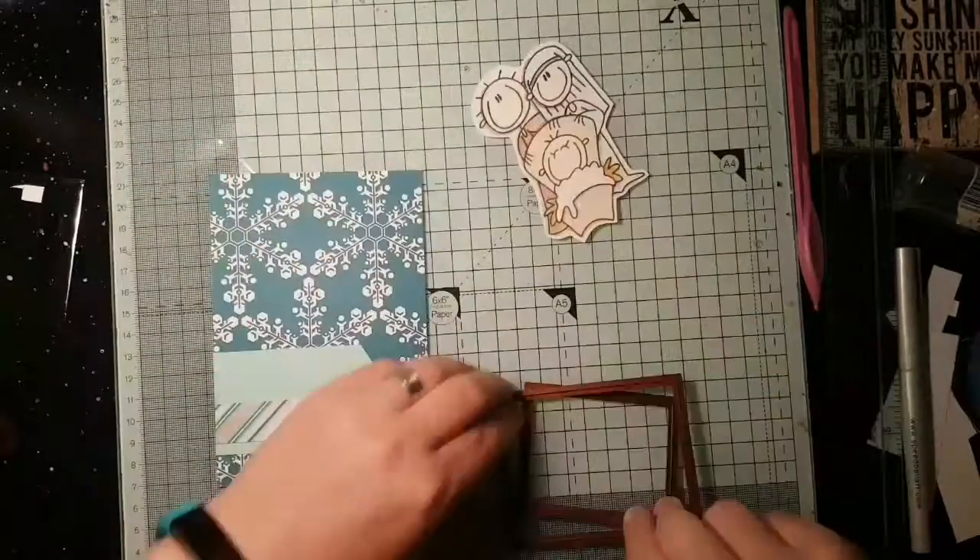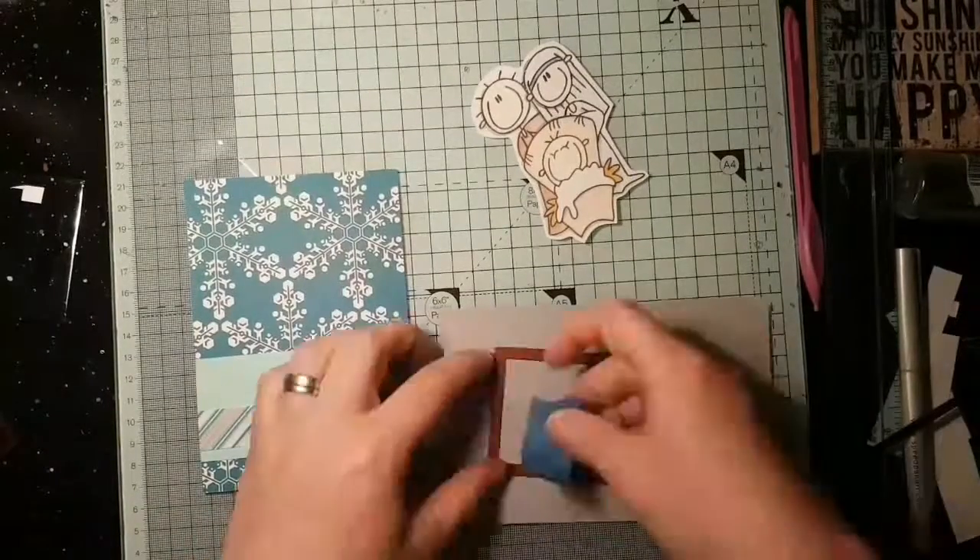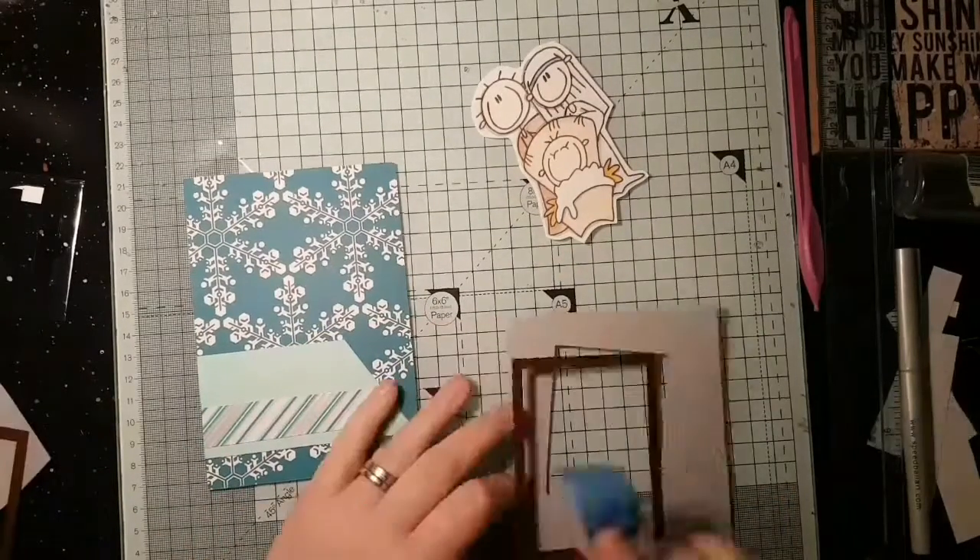Hi everyone, it's Catherine here for Minky Fingered Cat, and it's the last in my Advent card making series. The theme for today is Nativity.